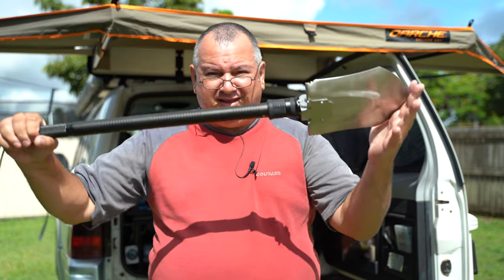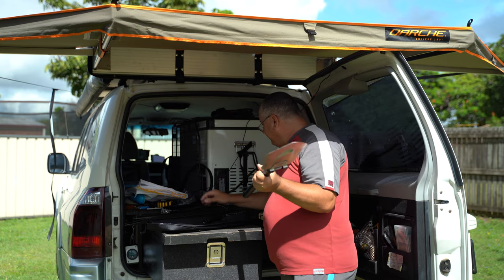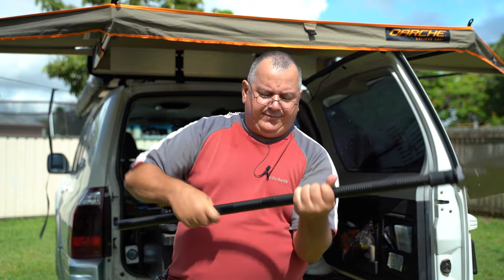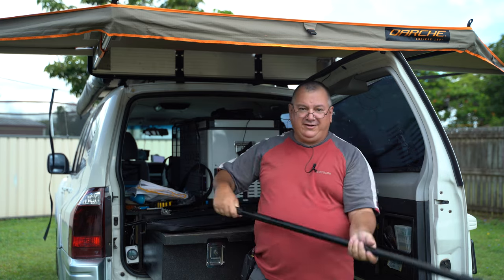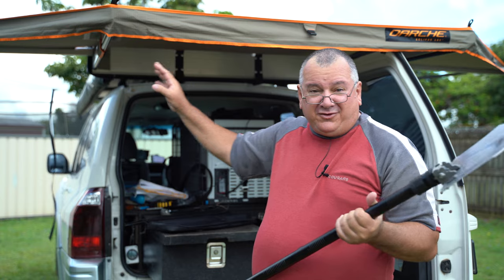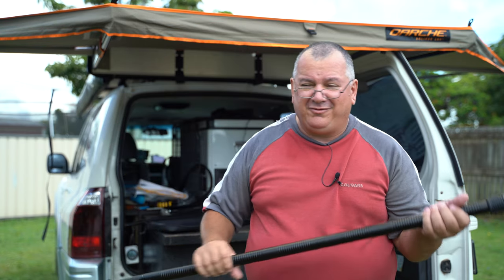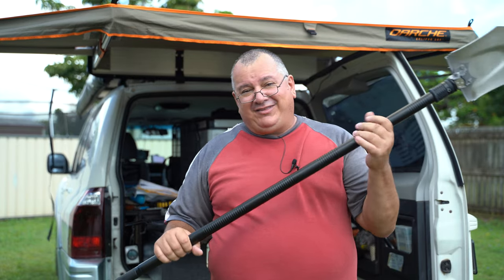Those other units generally only come with one extension. I spoke to Luke yesterday and he told me he got this one manufactured with an extra extension piece. As you can see, that has turned the compact unit from the bag into a very nice long-handled shovel — which means you don't have to store it outside your vehicle all the time, you don't need expensive roof rack mounts, and you don't get sand or mud constantly dripping down your vehicle. You can store this in your four-wheel drive drawers.